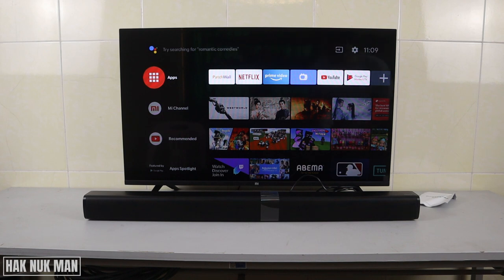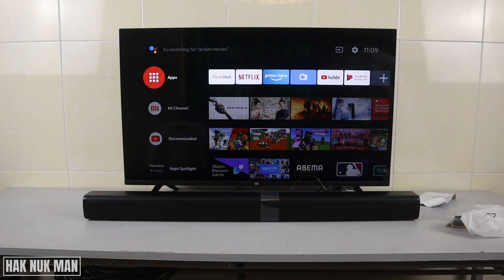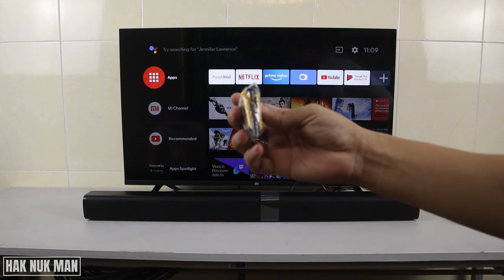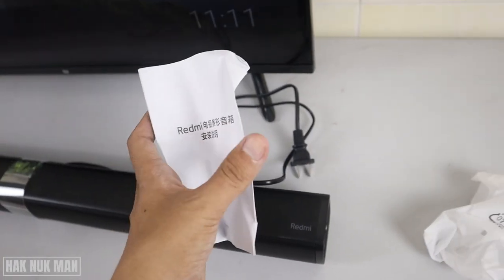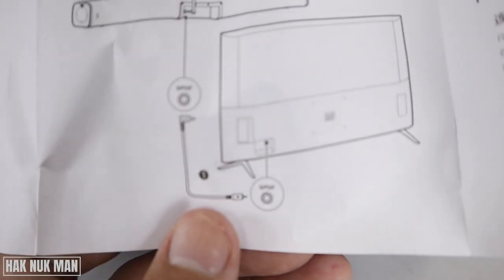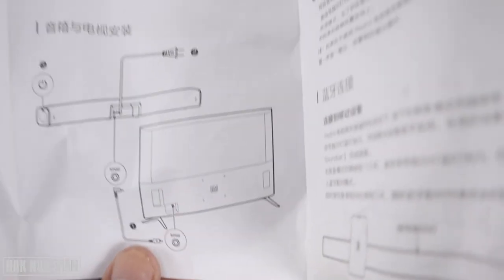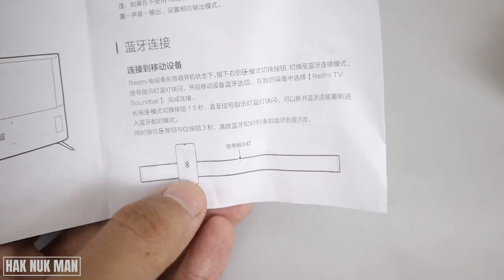Inside the box we have this SPDIF connection cable, and another accessory — a screwdriver to mount the soundbar to the wall. We also have the user manual. You can see the SPDIF connection here goes to the TV.